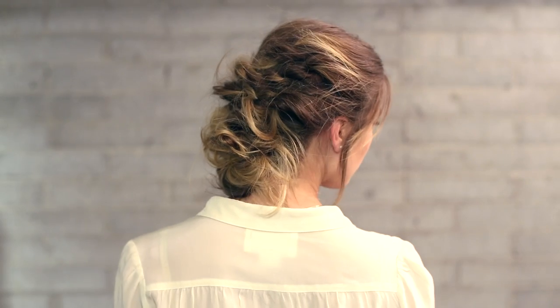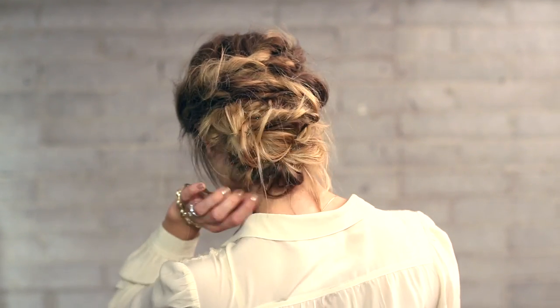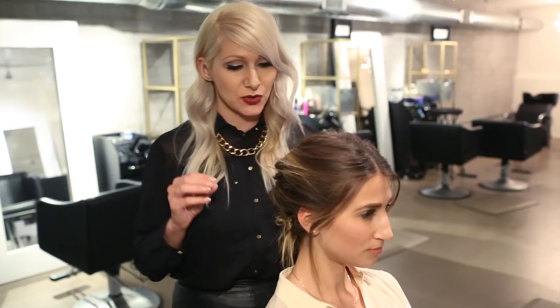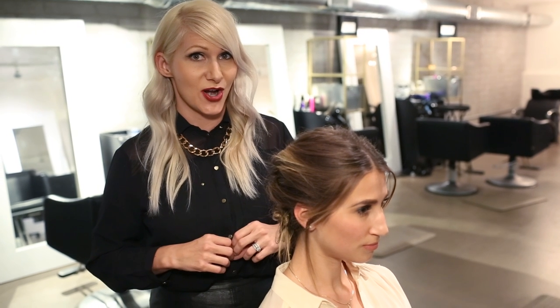Hey everyone, this is Jenny Strebe with Confessions of a Hairstylist and I'm so excited because I have Lola here with me. She is with WhatLolaLikes.com — you girls have to check out her website, the link is going to be below. She is a lifestyle blogger and we decided it would be really fun to do a pairing. She wore this really cute flirty modern outfit that's a little bit 1920s inspired, and what I did for you girls today is a really fun twisted updo. It's really simple — make sure you stay tuned to the very end because I'm going to show you how to get a really fun editorial look out of this style, so let's get started.